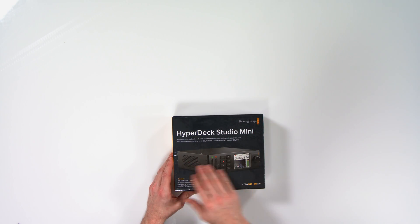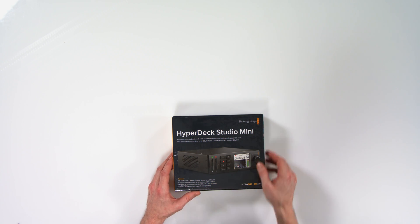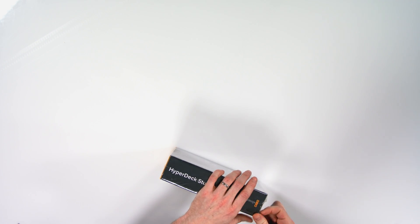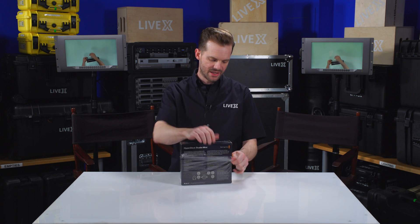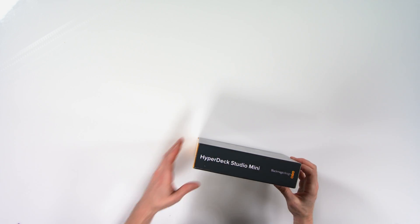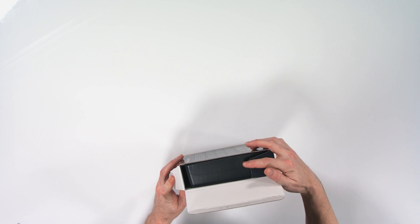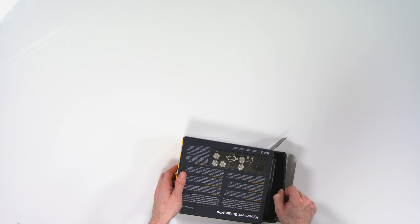As you can see on the front here, it looks very similar to some of the Teranex Mini converters. Let's open this up and see what it looks like out of the box. Some things to note about the HyperDeck Studio Mini are that it can support 6G SDI input, which gives you Ultra HD 2160p 30 frames per second recording capability. Of course it also does HD and SD formats as well.